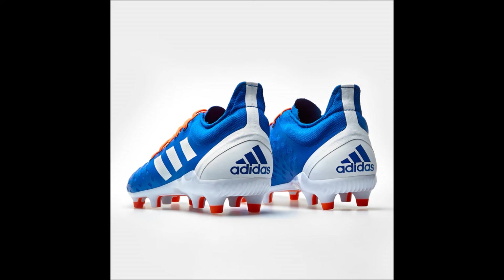There is only one size of these left at lovellrugby.co.uk, which is 7.5 as I just checked, but there should be a lot more sizes left at prodirectrugby.com if you check for yourself. Stay tuned as we'll be moving on to looking at the core black and solar orange version of the soft ground version of these boots right here on Rugby Obsessed Bloke.